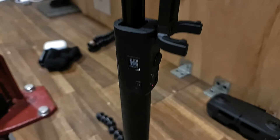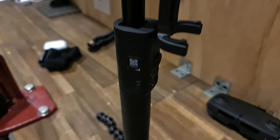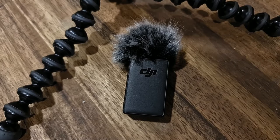The selfie stick can be used with your cell phone via Bluetooth. The microphone tethered with this camera can also be used as a remote to start recording, which is quite neat.